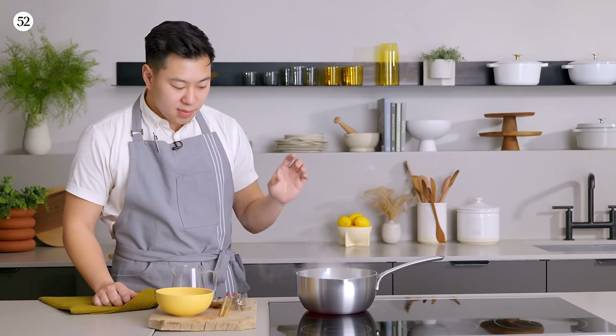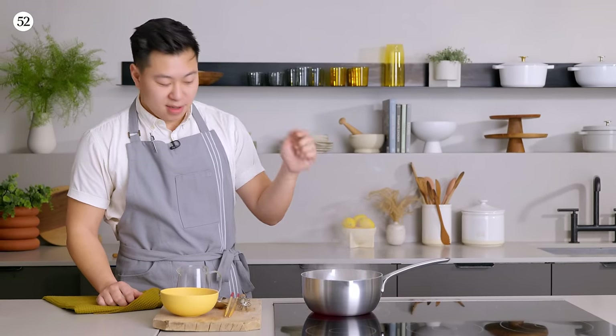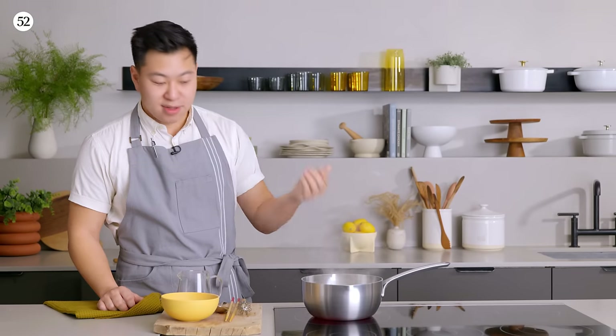Can you over-boil this? Yes, you can. Let's say it gets way too thick. In that case, just add the water back because the water has evaporated. If you just add water back, you'll thin it back out and you can do it again. It's really, really, really flexible.